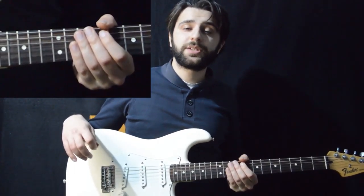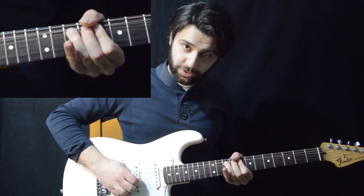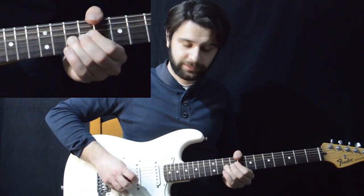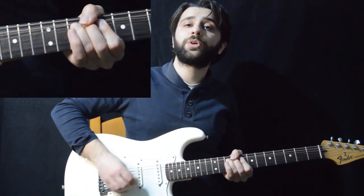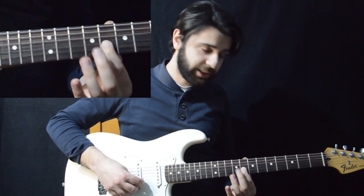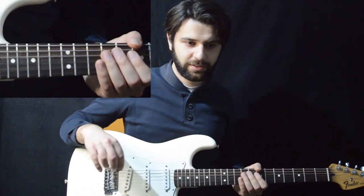Now we do the same thing as we did before — while having the note bent up to the 12th fret, we play it again and go down. Then we go down, and after we go down, we play the 8th fret of the G and the 10th fret of the D.